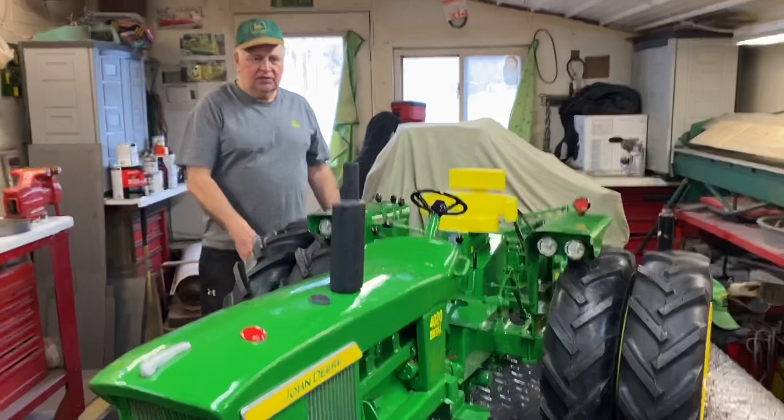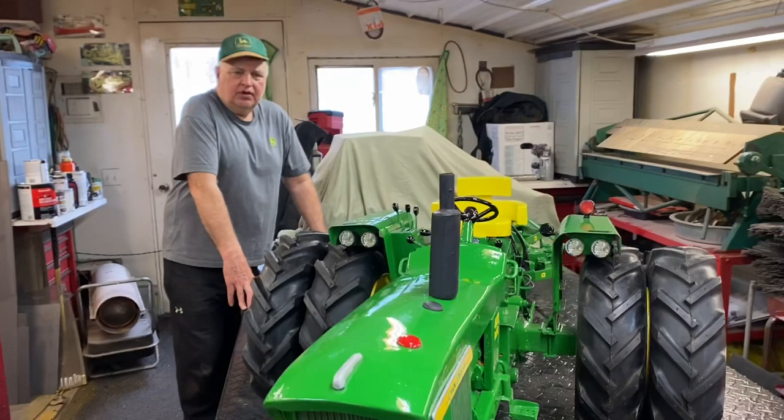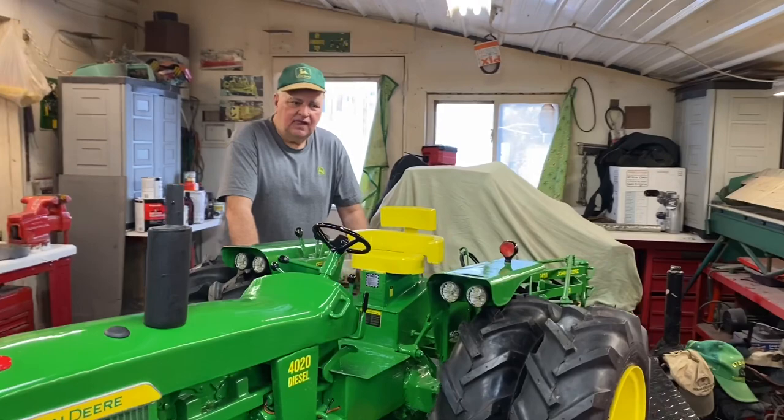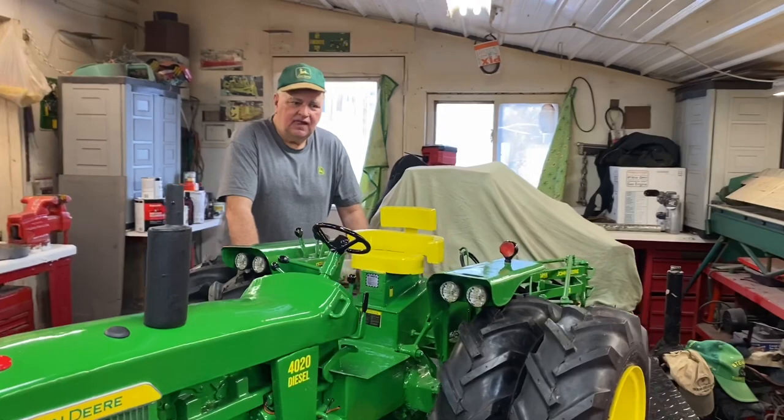I don't know if those will be my very last models that I ever build or not, but as long as I can hobble out here and still work, I'll still be building tractors. Okay everybody, have a great Wednesday — we'll see ya!